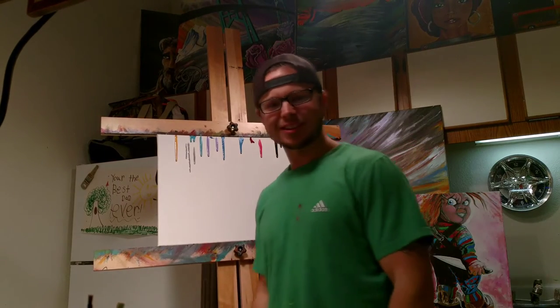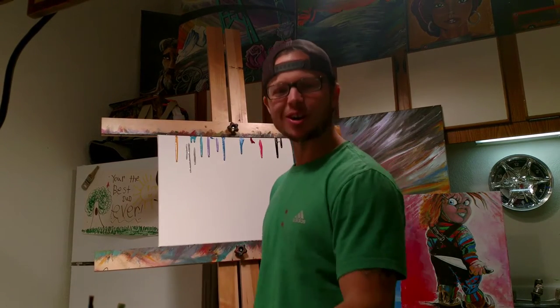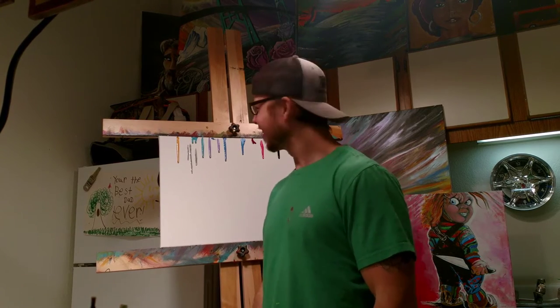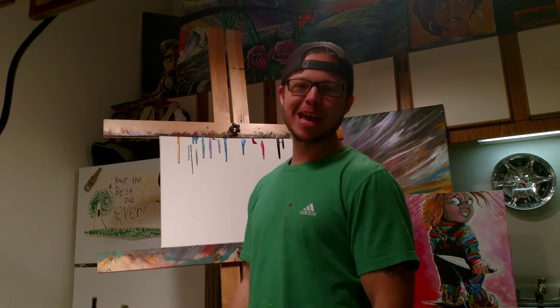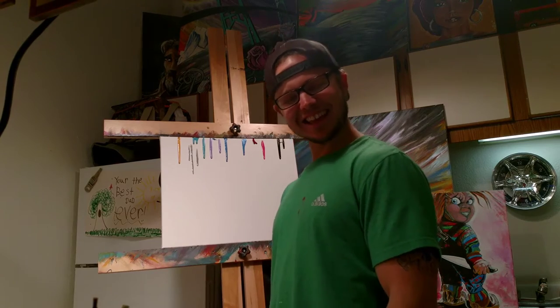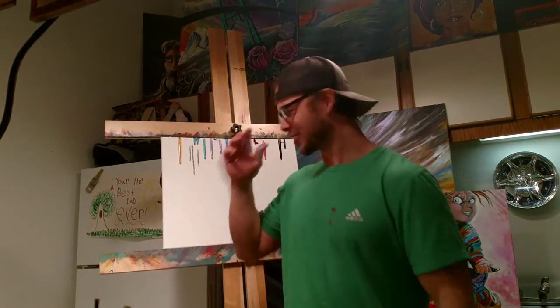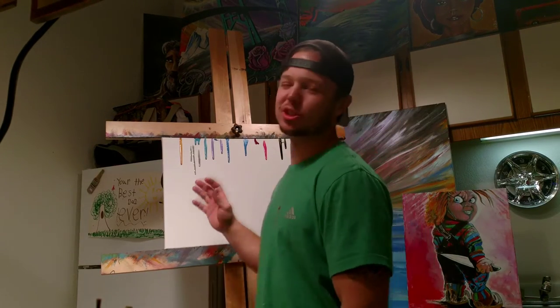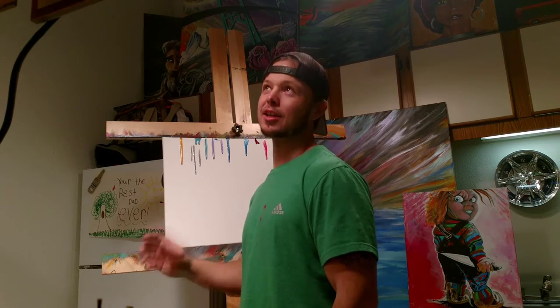Good afternoon, I'm Justin, this is Art Talk 101. Today we're gonna paint — you guys ready? Here we go. I figured I would just show you how I do this. I get some questions from people: how do you do this, how do you do that?